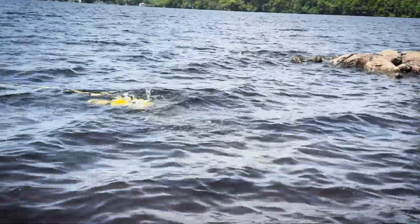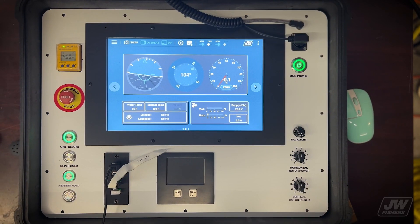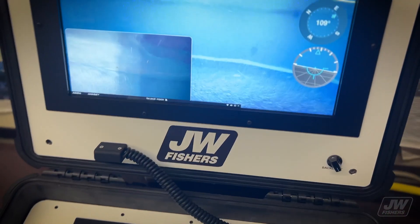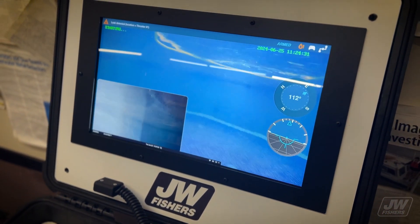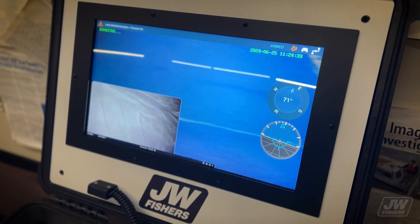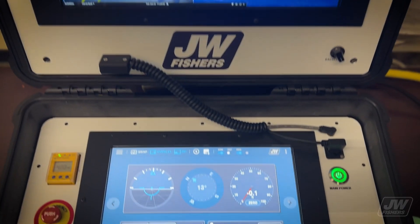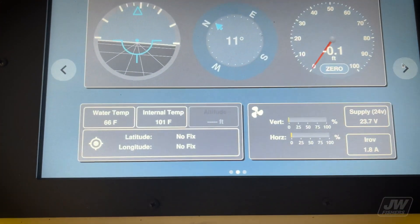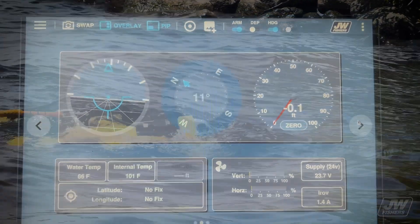Its topside control unit includes a 15.6" TFT Active Matrix LCD panel with a 1920x1080 Full HD content display for viewing live camera feeds and reviewing media files. The secondary control monitor is a 12.1" TFT Active Matrix LCD touchscreen for controlling the ROV system.